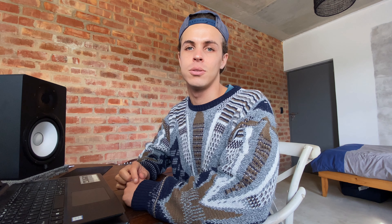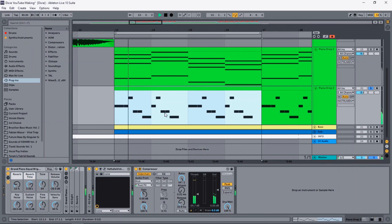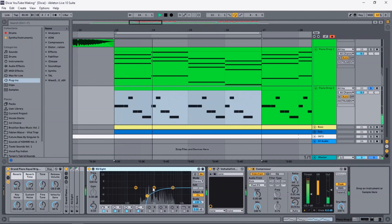For the chords I just added some OTT and cut out some of the lows. For the melody I cut out a lot of lows and added some reverb. This is what everything sounds like together.